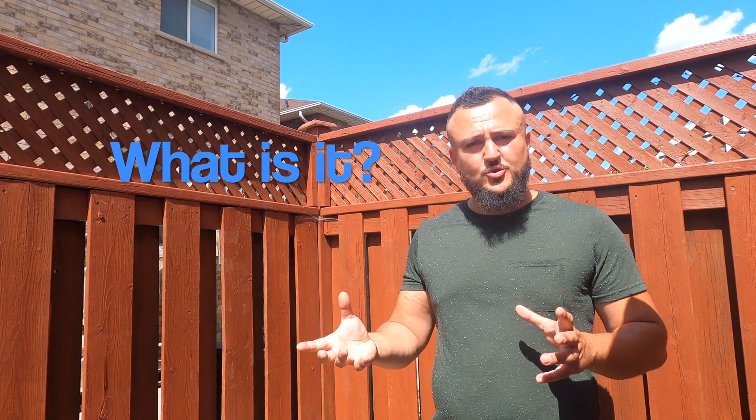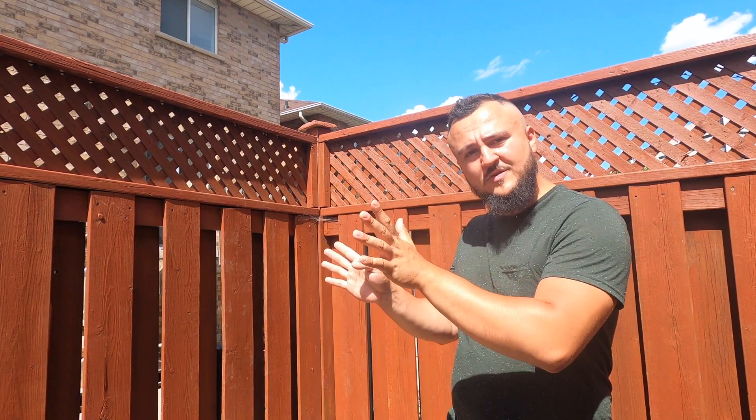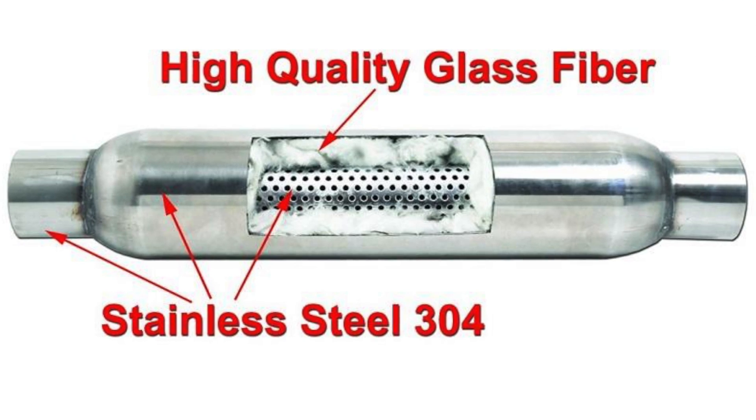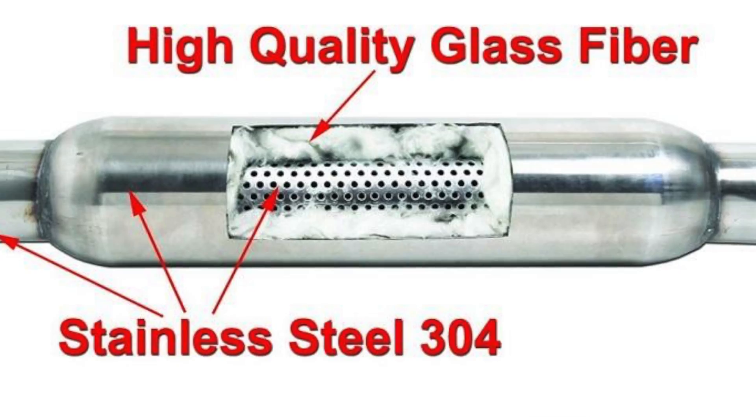A resonator is a straight-through component of your exhaust. Imagine a pipe that has perforations in it, encased in a chamber. The sound waves go through this pipe, come out of these little perforations, resonate in the chamber, and come back out towards the muffler. This chamber is sometimes filled with a cotton-like material in order to better absorb sound.